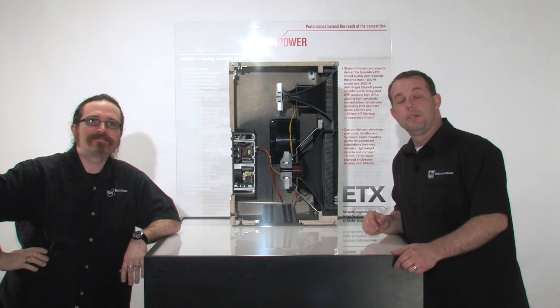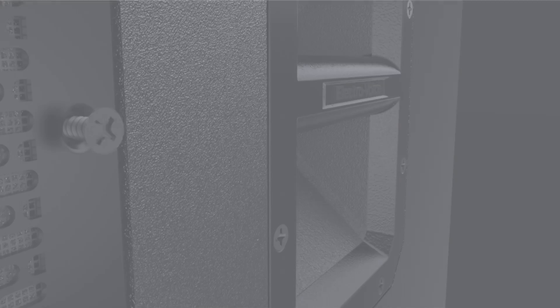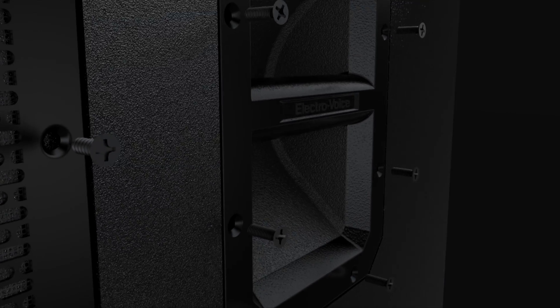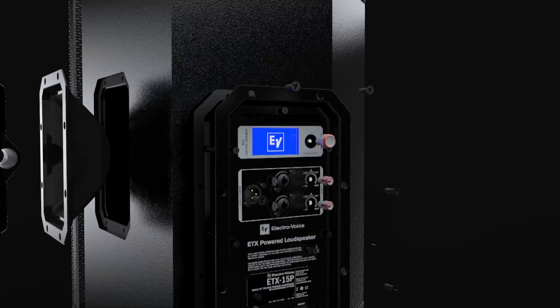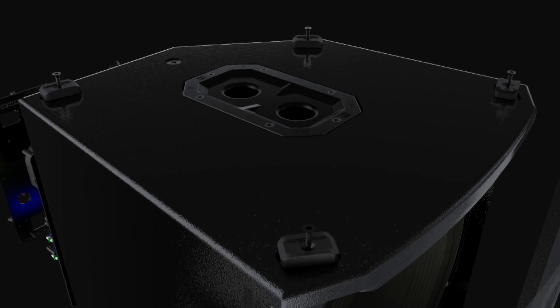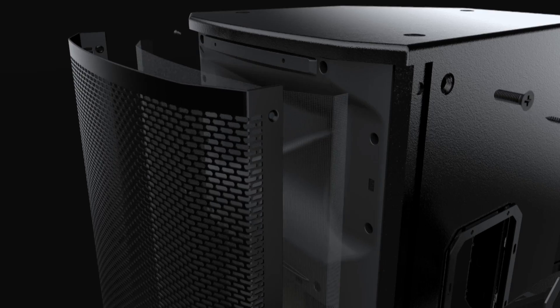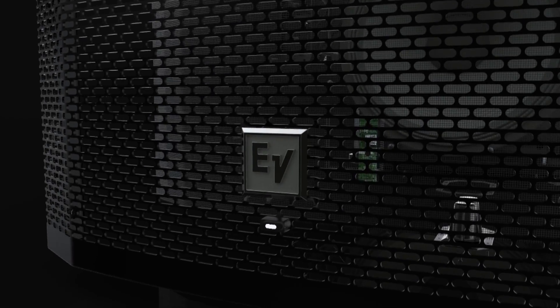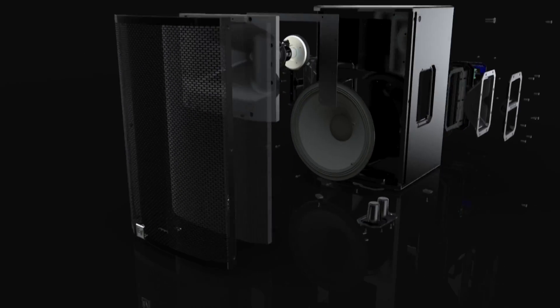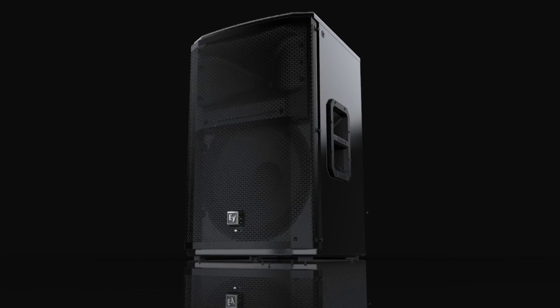Hi, thanks for joining us for this video tutorial on ETX, our new powered loudspeakers from ElectraVoice. We wanted to tell you a little bit more about the key features and the really advanced technology that's built into ETX. It was really built from the ground up here in Burnsville, Minnesota by our engineering team to achieve best-in-class performance — a great combination of brains and power. We've got Ethan here, and Ethan's going to help me along with some of this really advanced stuff that's in this box.